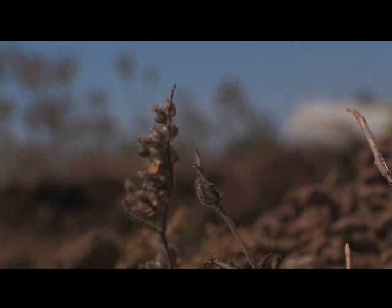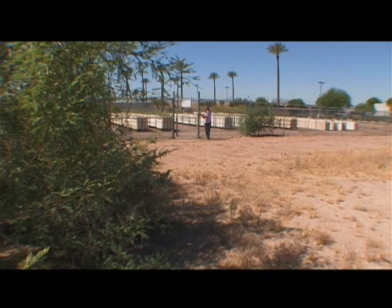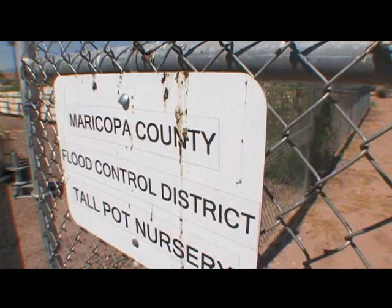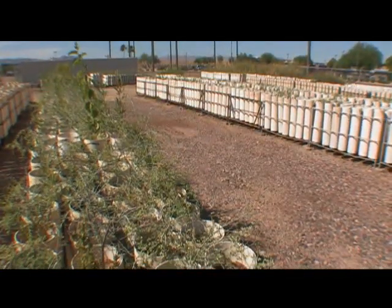With our sweltering temperatures, it's difficult to keep plants healthy during summer months in the valley. But here at the county's flood control nursery, district employees are growing thousands of hardy specimens.